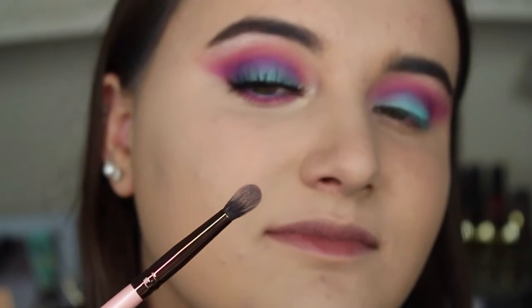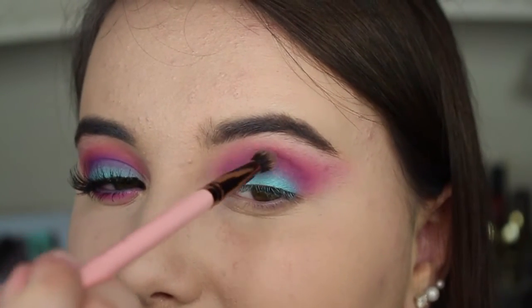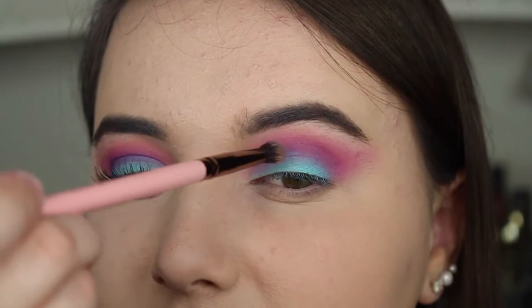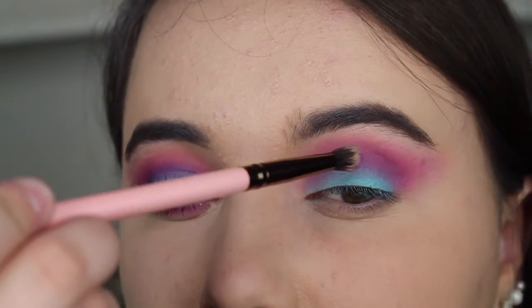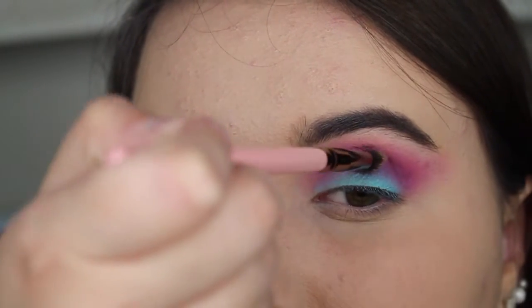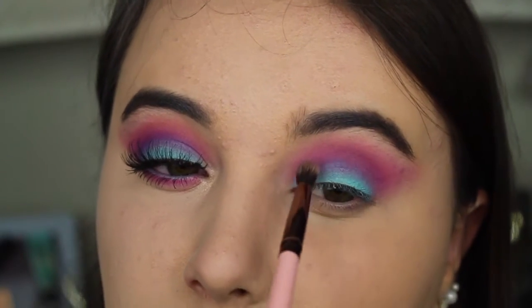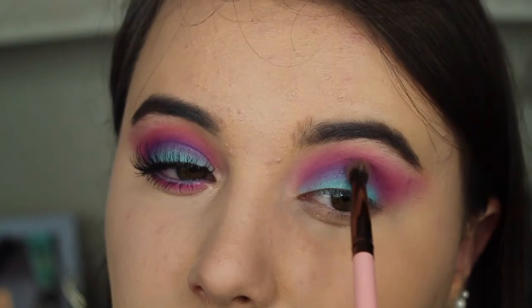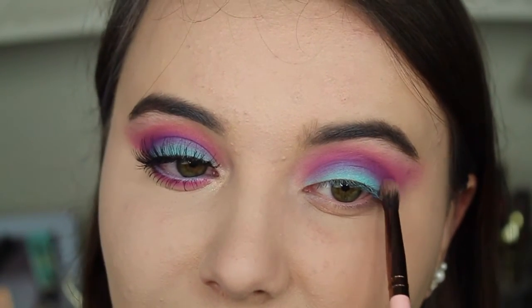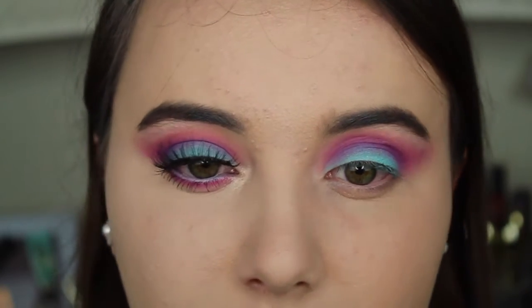Using my Luxie 231 brush I applied a little bit more purple into the crease. Once you feel like both sides are even you can stop blending. I just felt like I had to keep going and going to make both sides really even.